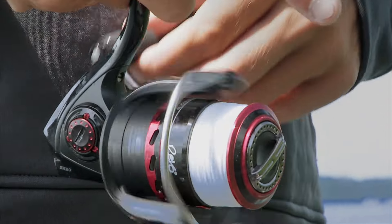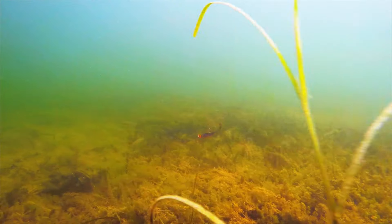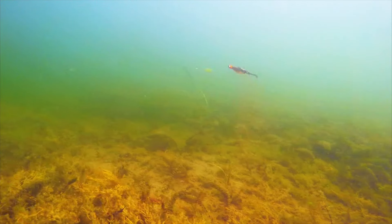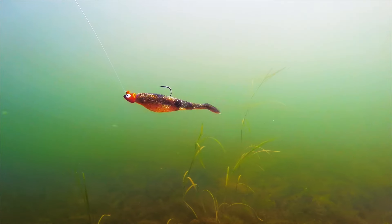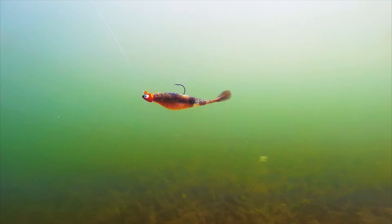A lot of times halfway through my retrieve, I'll let that bait sink to the bottom to make sure I'm in that strike zone. That's very key when you're working break lines and weed edges. That tail is just kicking back and forth — it's so natural there's almost nothing else you need to do to this bait.